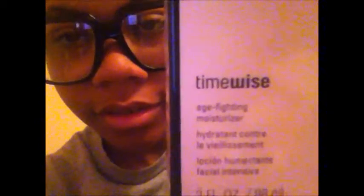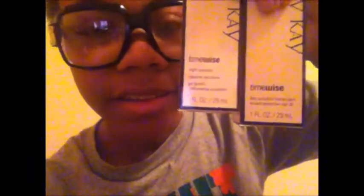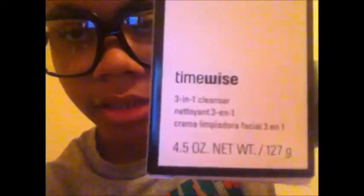This is the eye makeup remover — this stuff works so well, it's amazing. Literally, you can have on black eyeshadow and it'll come off in like one wipe. Moisturizer, daytime creams with sunscreen, nighttime creams. This is the cleanser, and more moisturizer — for the makeup remover and to wash the rest of your face.